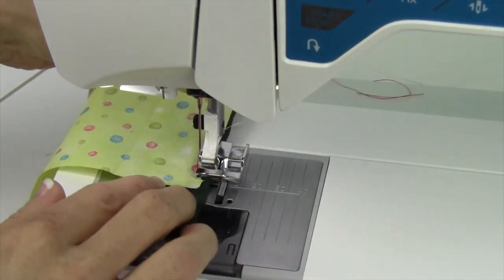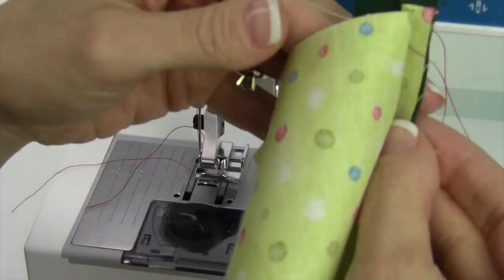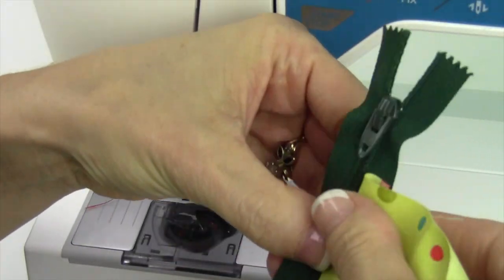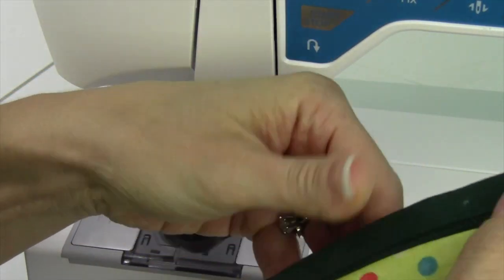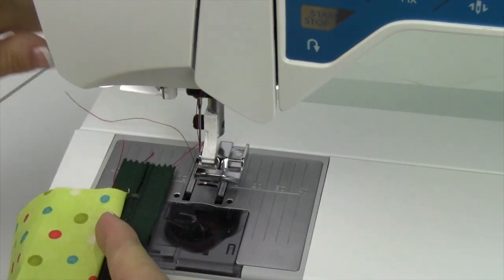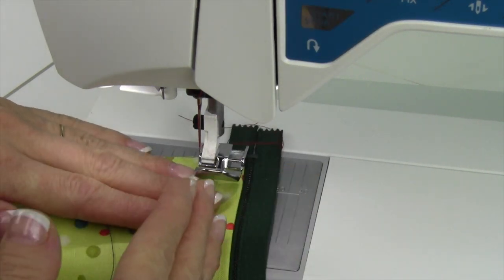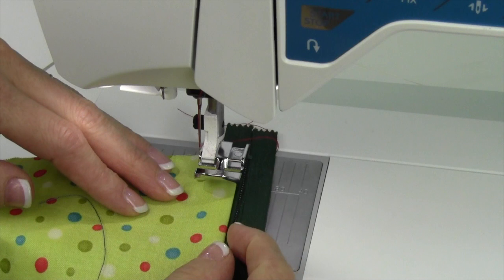Now, when you're done, usually what you're going to do is press this to the side. Depending on which side you're working from, you might find yourself swinging the project around and working over here, keeping the majority of your project on the left side of the machine.